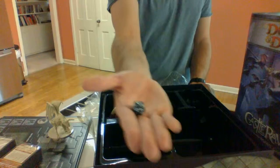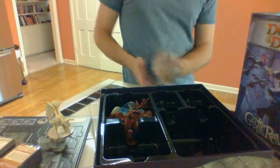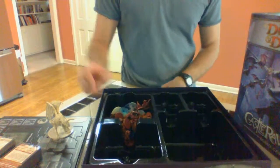Here's a die that it came with — just one. All right, now I've got a mess and you've got a new YouTube video to watch. Thanks!